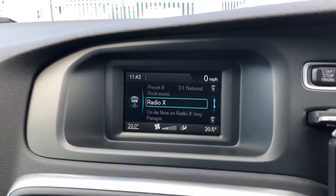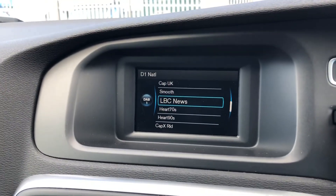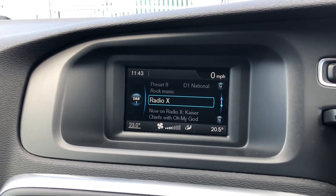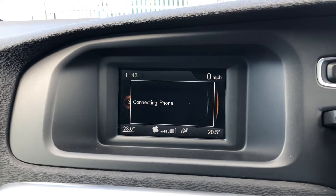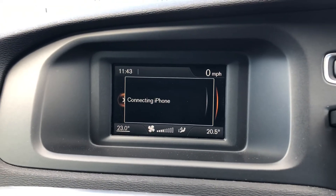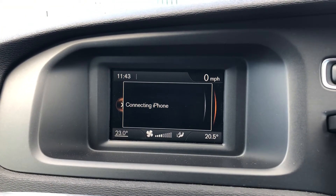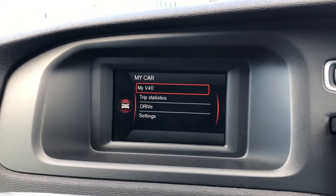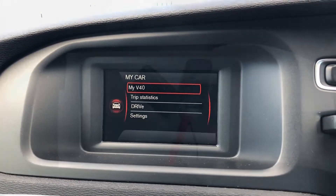This display screen is a 5 inch colour display with lots of different features including DAB, FM and AM radio, giving you a huge range of stations to choose from. You've also got Bluetooth where you can connect your phone to listen to your own music as well as make or receive calls safely while driving.